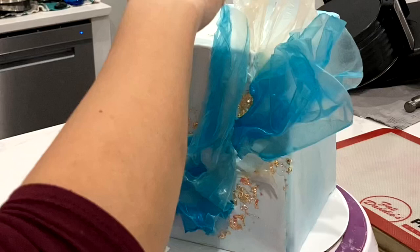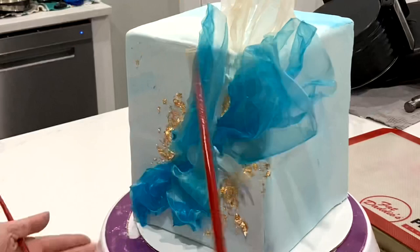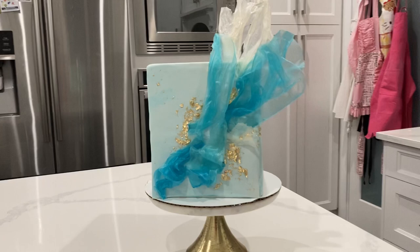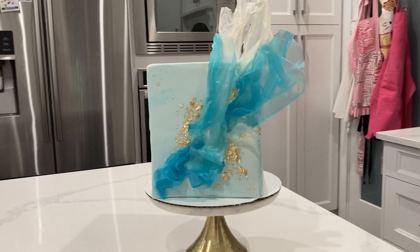And of course, it's me, so I'm adding on some gold leaf, and this stuff actually isn't edible. Since this is just a display cake, I am using a super cheap, inedible version. And there we have it — our rice paper sails. You can do so much with this. It really gives cakes a really modern vibe with an ethereal look.